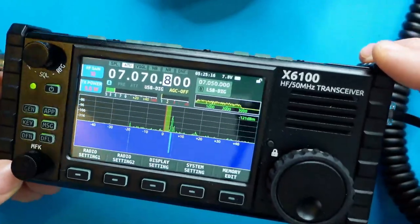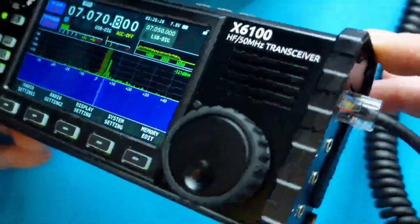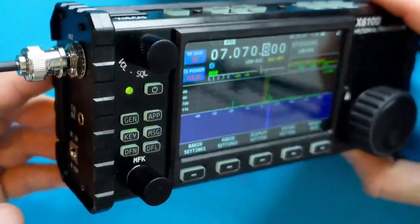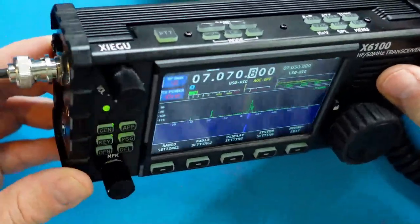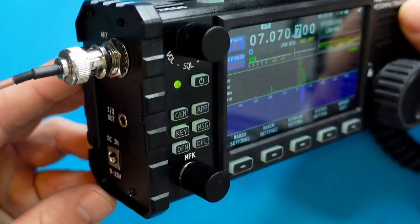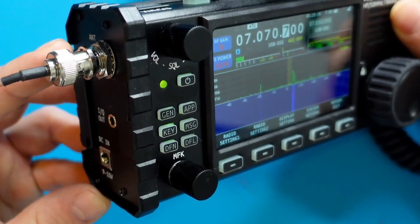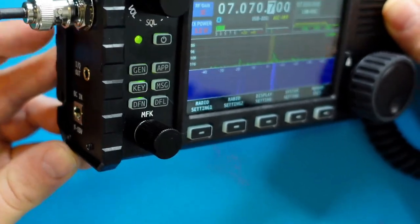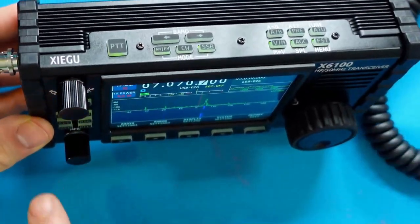This is an HF radio that also does 6 meters. On the left side of the radio, you have your antenna in, which is a BNC port. Below that you have your IQ out and a DC in. The DC in accepts 9 to 15 volts, and we'll get more to that in just a moment.